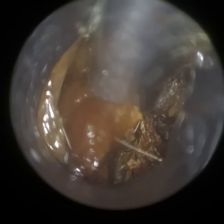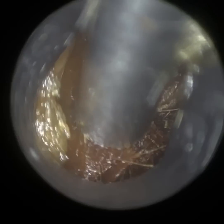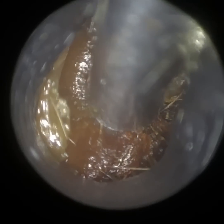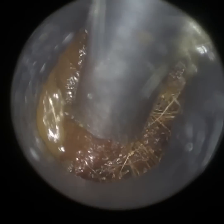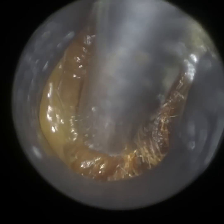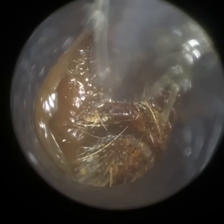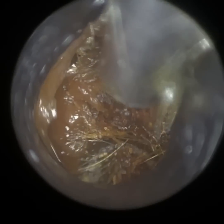For this particular patient, the use of the drops exacerbated their symptoms because the ear was already so blocked — it had absorbed the drops, which caused the wax to expand and create more of an occlusion. This created more of a blocked sensation, a bit more otalgia, more reduced hearing, and it also exacerbated their tinnitus.